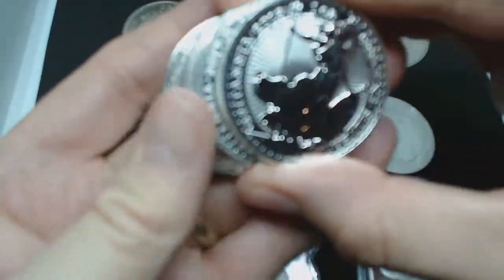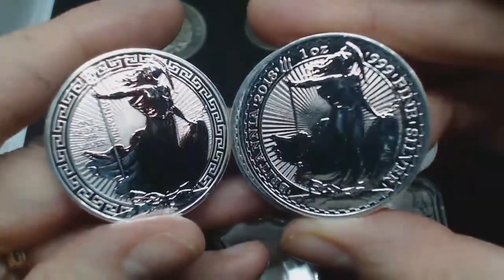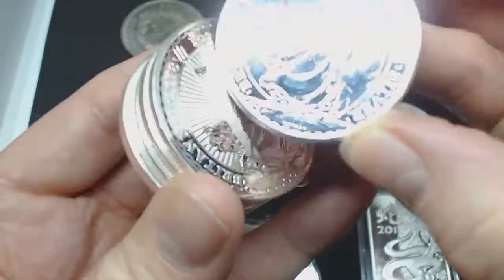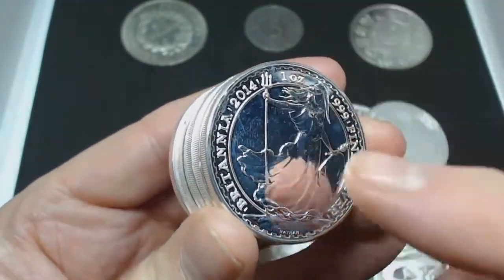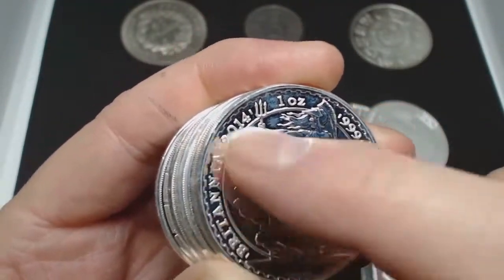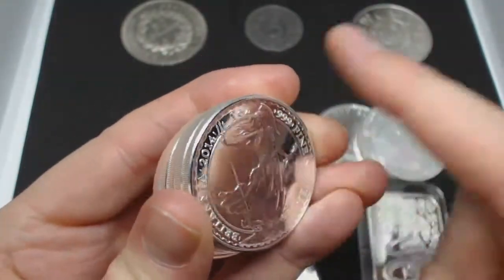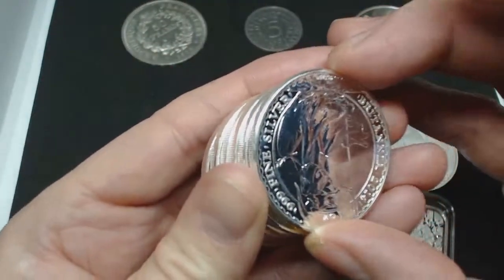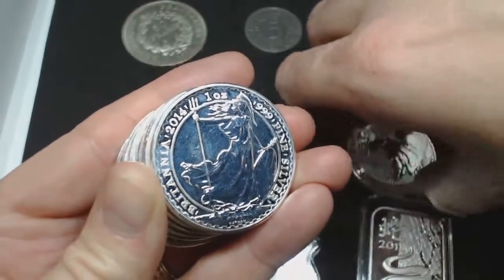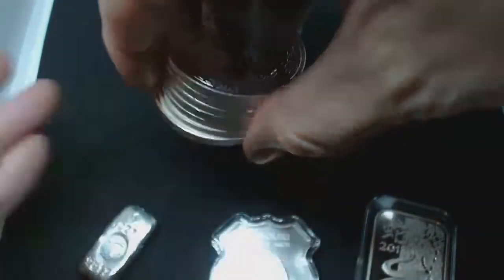So here's 2018 — this is another 2018; it's different to that 2018. 2018, 2018, 2014 — very milky look. As you can see, I'm touching it, lots and lots of finger grease all over it. Lovely. That's 2014. Another 2014, another 2018 — Oriental Border. So there's some of the other coins that you can collect.